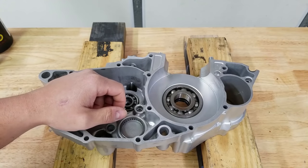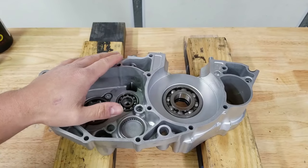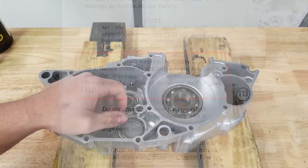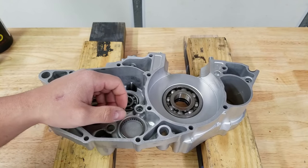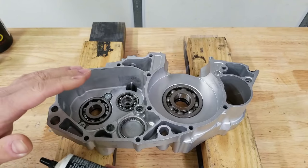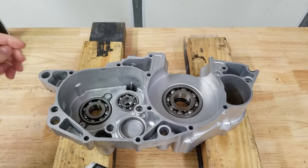I have not done a 250r before, but apparently they are notoriously difficult to get the crank in here. Interestingly enough, the Clymer manual tells you to take it to a Honda dealer and have them pull it in because you need special tools — they don't even tell you what the special tools are. Luckily I know how to do it; we have a crankshaft installer. The Honda service manual is also available as an online PDF.